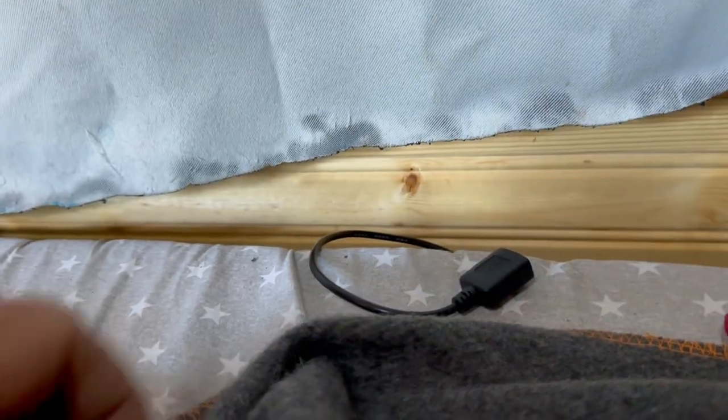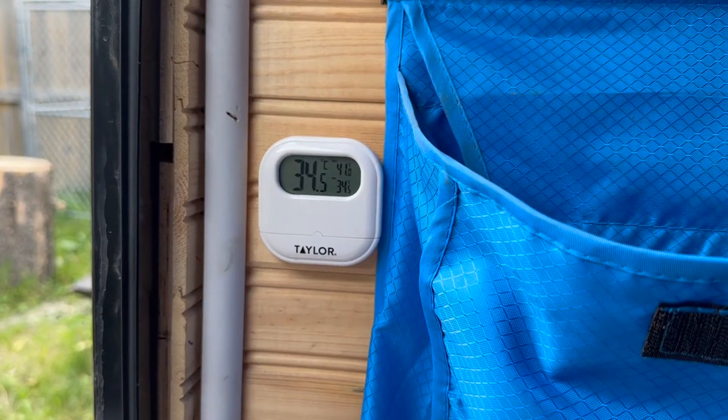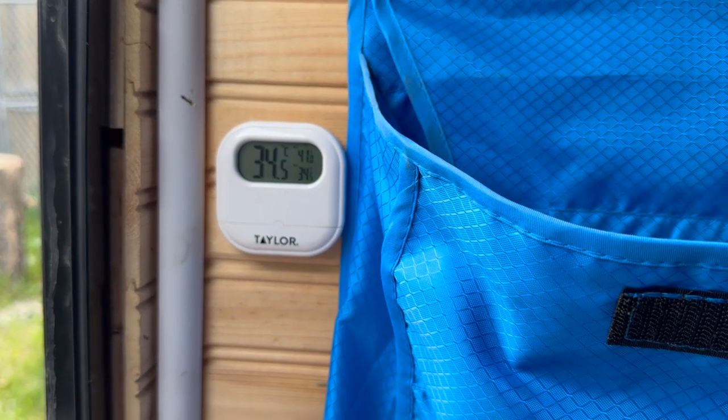Inside on that plug, as you can see, it is wired with ground being yellow and black being positive — just in case there's any confusion. That's all hooked up and they'll tuck down below. It's 34 and a half degrees outside.